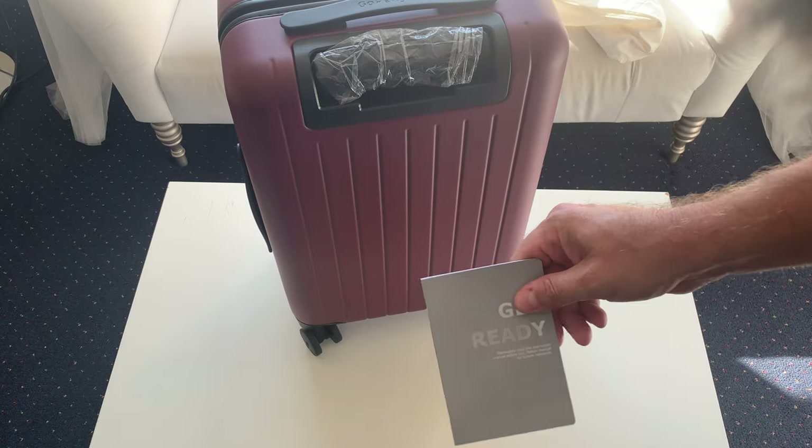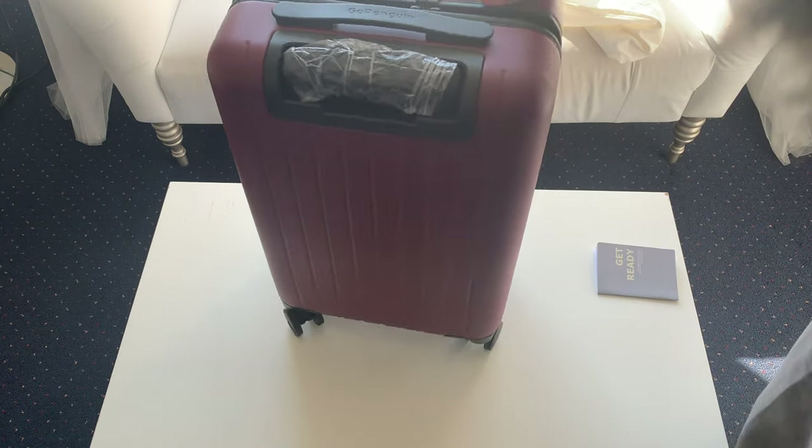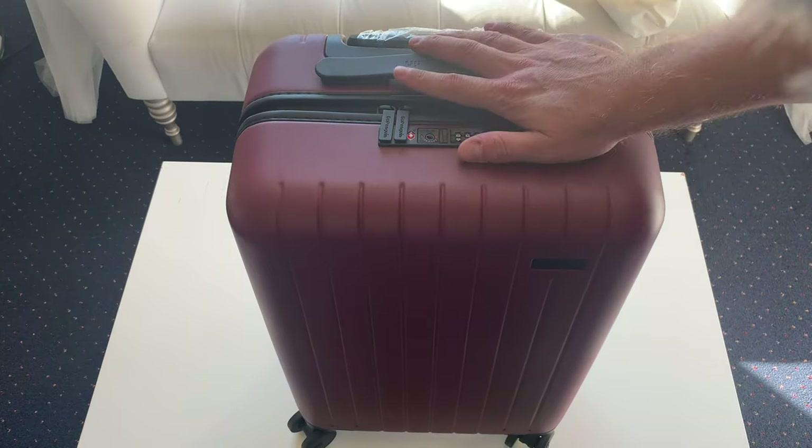There is an instruction booklet in here with some helpful information. And here is the suitcase itself.